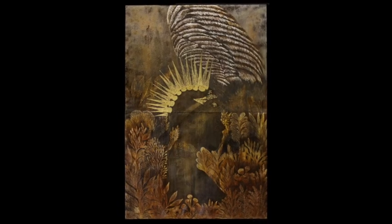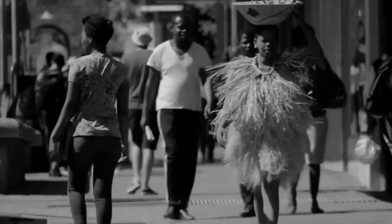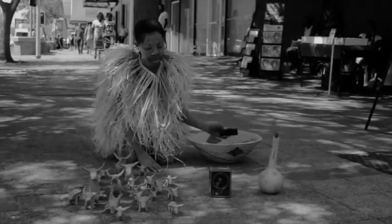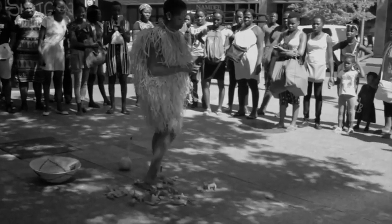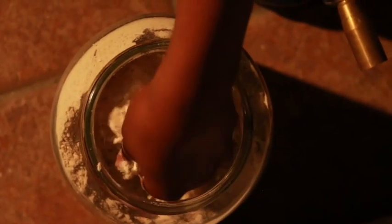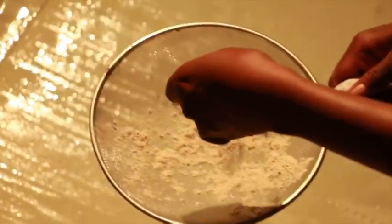The work on the canvas and the performance work are very much intertwined, in the sense that a lot of times what I put on canvas always flows into performance art. What I do on the canvas is that I use mahangu, which is a staple food that we eat in the northern part of Namibia.